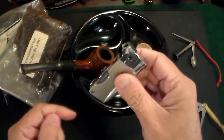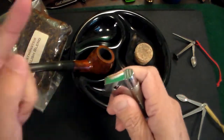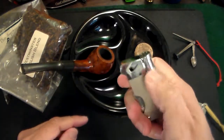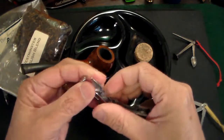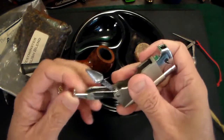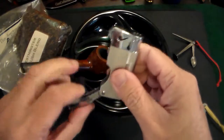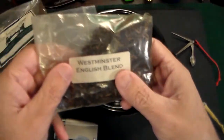You also need a pipe lighter. I have dozens of cigar lighters, but a cigar lighter shoots a flame straight across the top. A pipe lighter, as you can see, is angled so it shoots down into your pipe, not up. This particular one also comes with the same tamper, spoon, and poker tools built in, which is handy.